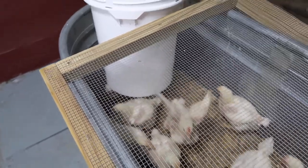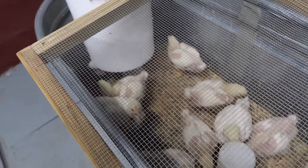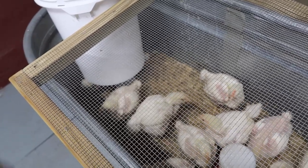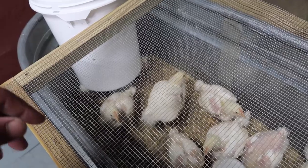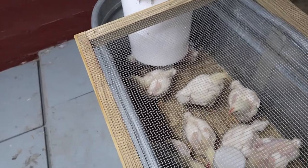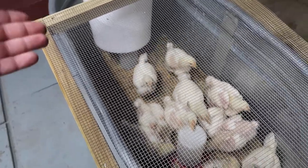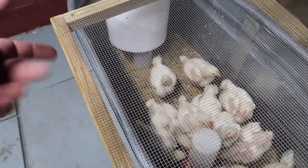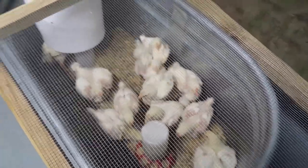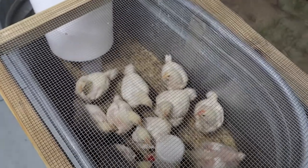Some people have a hard time getting chicks to drink out of nipple waterers, but for me it was extremely easy because they were already out of water — maybe about three hours at most. Maybe that's part of the trick: let them run out of water for a little while. I put the nipple waterer right on top of their old waterer, so as soon as I put it in they started pecking at it and drinking. It was a piece of cake.